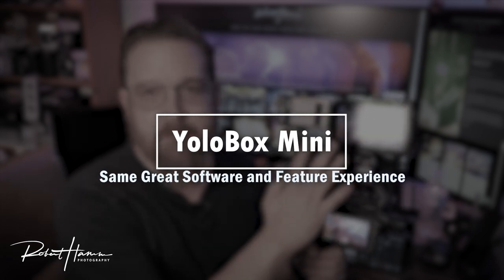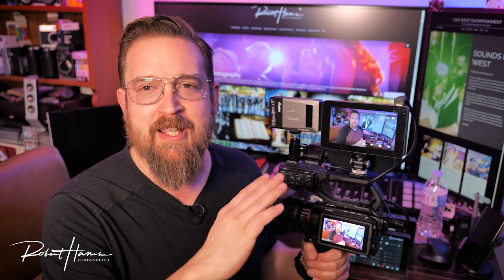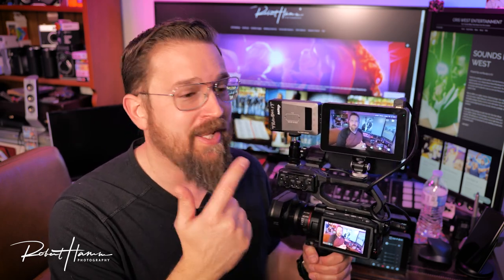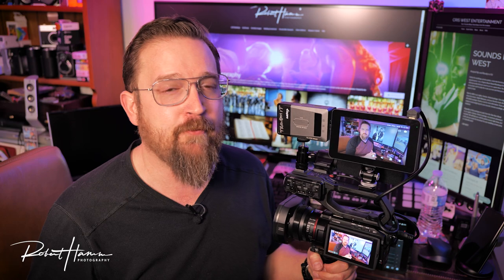Not only is the price lower, you still get that same great YoloBox experience — that great firmware — which means titles, overlays, countdown timers, and scoreboards, along with easy streaming and encoding settings, monitor mode, HDMI out, and pro monitoring with line and mic level signals, all in this smaller package.